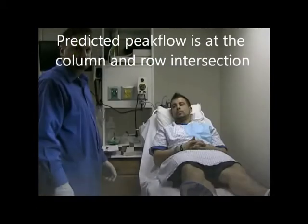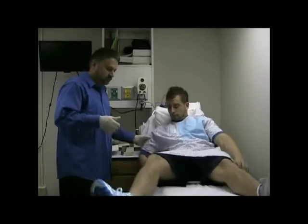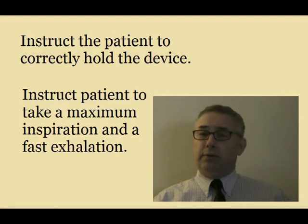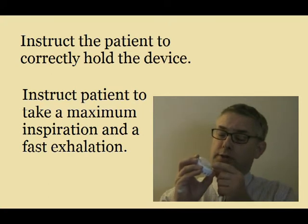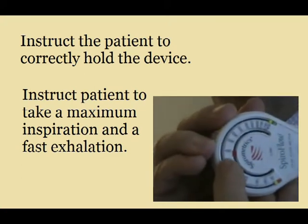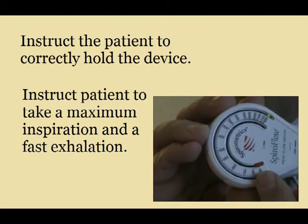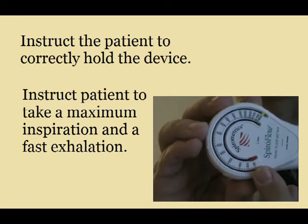Next, get the patient in the best possible position, such as sitting on the side of the bed or standing up. I'm going to have you sit on the side of the bed here. When you do a peak flow, you'll start with one thing first: take and set the indicator back to zero. We will move that red dot all the way down to the lowest possible reading — in this case, 50 liters per minute.